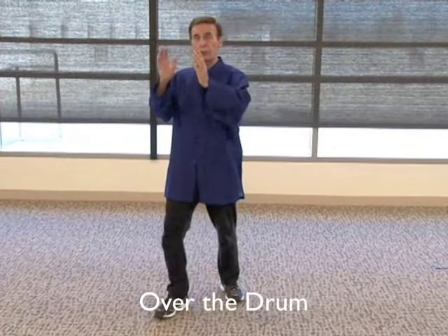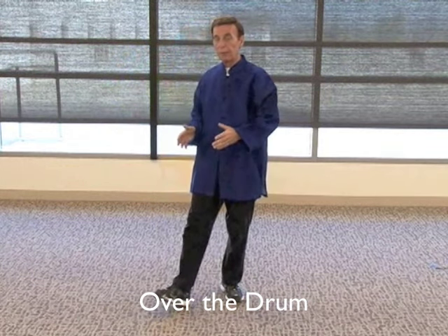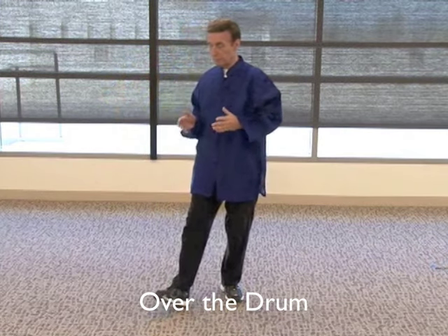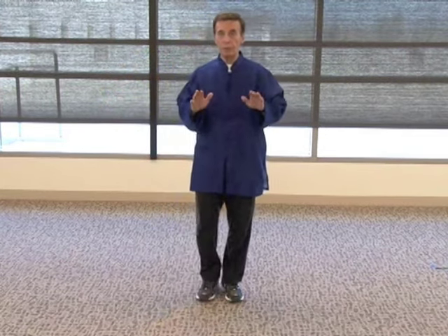Now I'm going to bring my left leg in and the hands rest on a table. The next move: the palms face each other, and I like to keep them about head-width apart. You step with the left leg again. You pretend you go over a drum — a round drum — and back. This helps your balance and also helps your brain. I'll do one more this way, and bring my leg in, rest on the table.